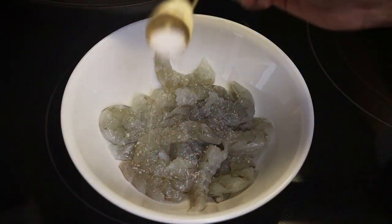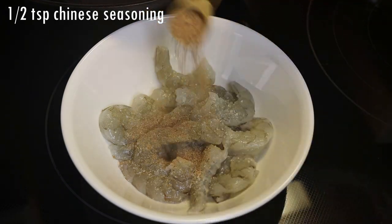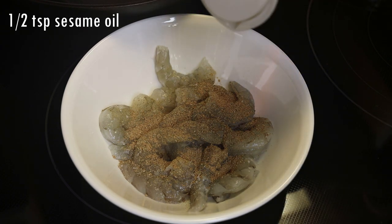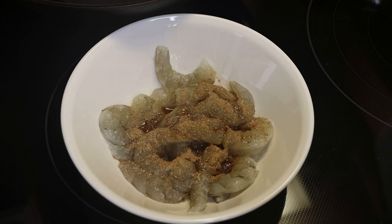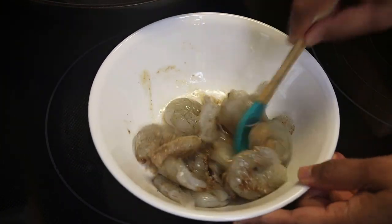You're gonna start by seasoning your washed and clean shrimp with some salt and Chinese seasoning salt. In goes some sesame oil and you're going to mix really well, then just set it aside to marinate for about five to ten minutes.